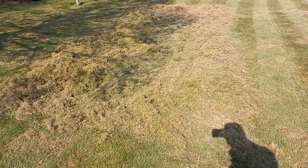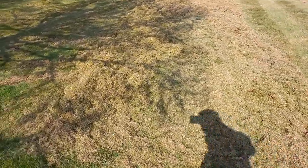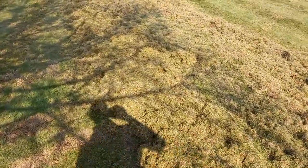Hi everybody, it's that time of year again — scarifying and de-thatching.